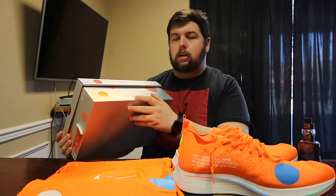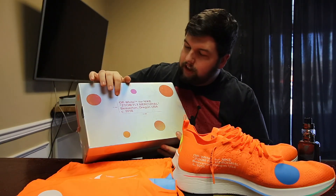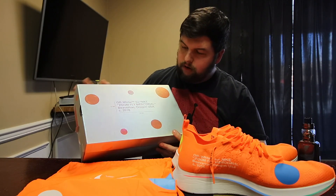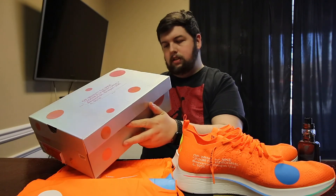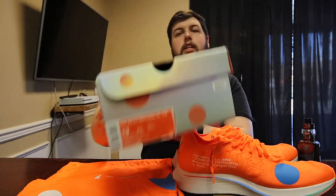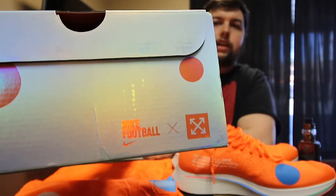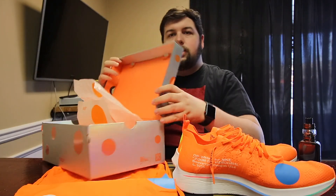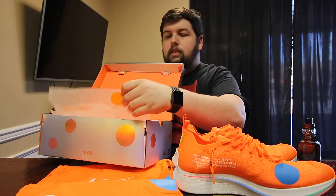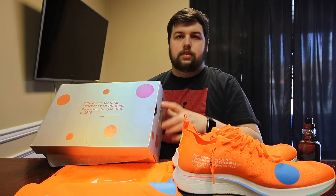Instead, for the Mercurial edition of the Zoom Flys, they did a silver box with these little orange dots all over it. On the side it says the word 'box,' and up top it reads 'Off-White for Nike Zoom Fly Mercurial Edition — Beaverton, Oregon USA 2018.' The back has another Nike and Off-White logo, and inside it's just this bright orange — even the paper has the circles and says 'paper,' in that typical Off-White fashion.